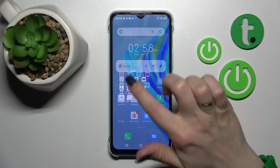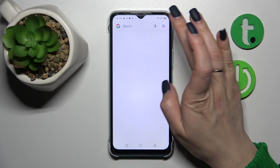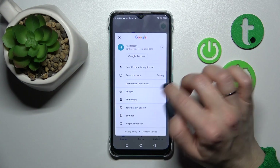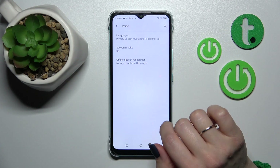First, open the Google application and then tap on the right upper corner. Click to the Settings and then tap to the Voice section.